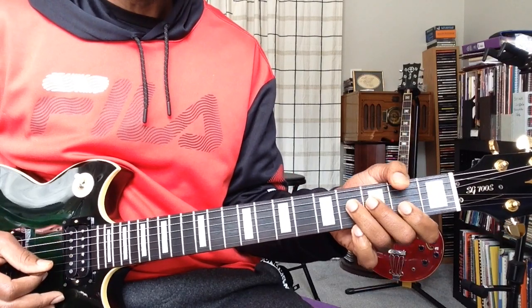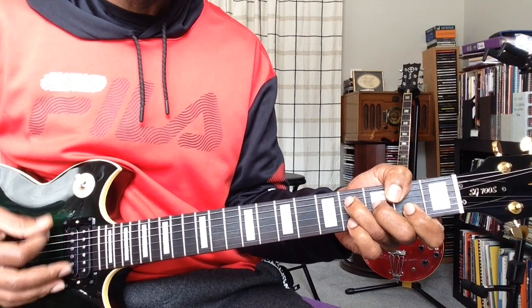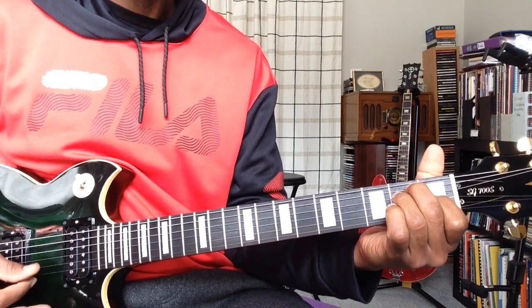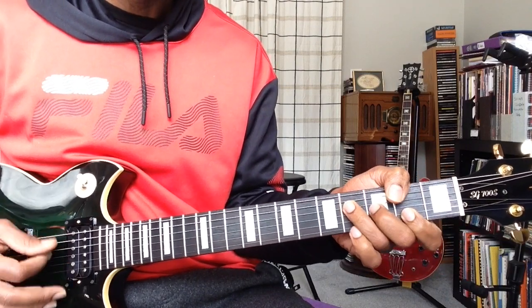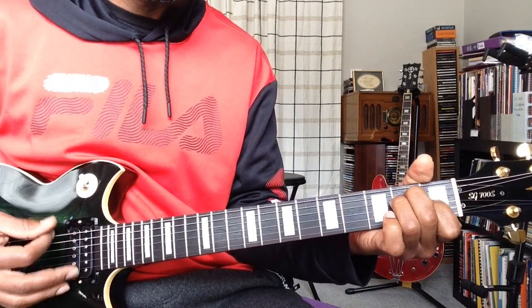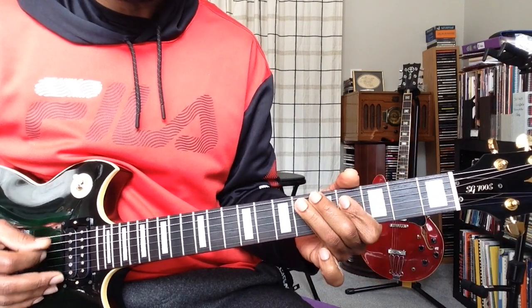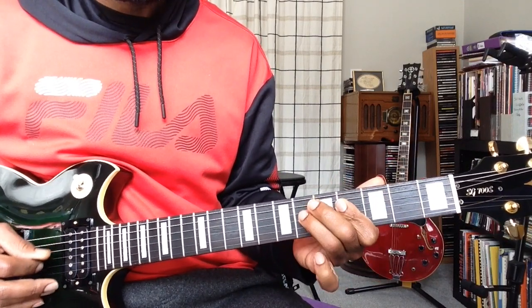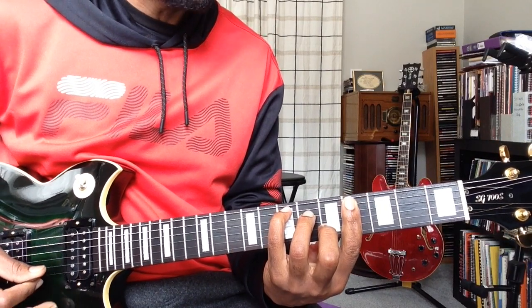Now for the chorus — F sharp, I'm gonna take you home to E major, F sharp. You're gonna slide down here, and this is all coming from this E major.